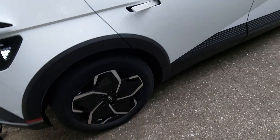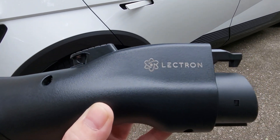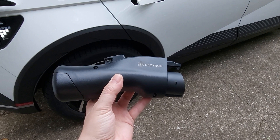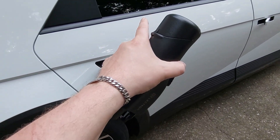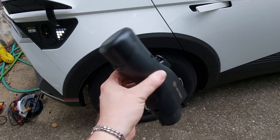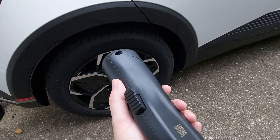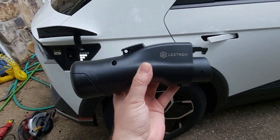Hey guys, Nomus RC here. Today we have a special little device made by a company called Lectron. It is a V2L adapter — vehicle to load. Some vehicles actually just have a 120-volt outlet underneath the rear seat. Mine did not, but you can get the adapter for 120 bucks. The one from Hyundai is like 550, so this is a great alternative and the reviews are awesome on it.